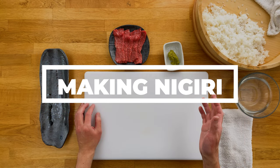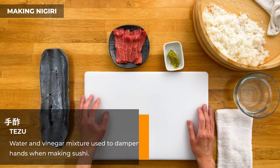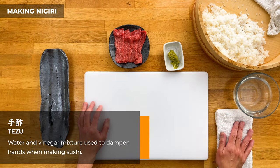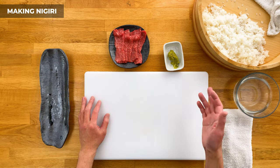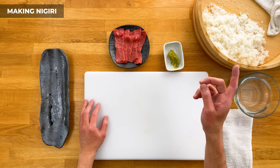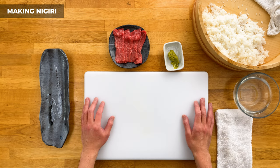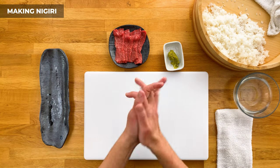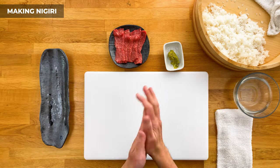Now before we start making the nigiri, let's make sure we have everything in place: the sushi rice, a bowl of cold water or tezu, the beef, wasabi, cutting board, and always good to have a clean towel nearby. Now nigirizushi is probably the hardest form of sushi to make and there's actually a lot of steps that go into it — check out my how-to-make nigirizushi video for each step in detail. For this video I'm going to keep it quick and show you the basics in a much simpler form. First let's wet our hands — dip one hand in the water and spread it over both palms, including in between your fingers, just enough where it's shiny, not dripping.